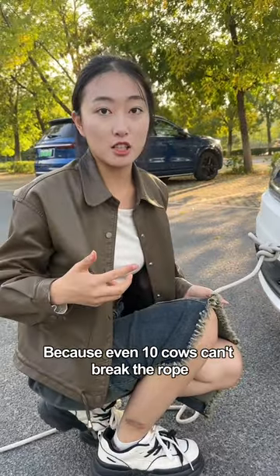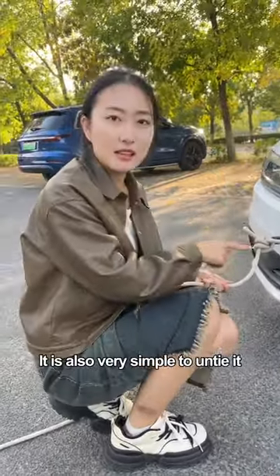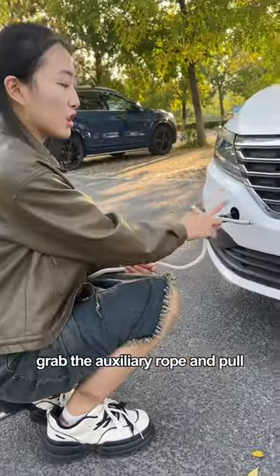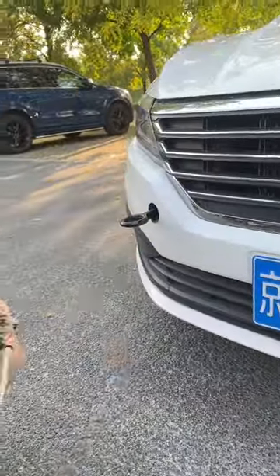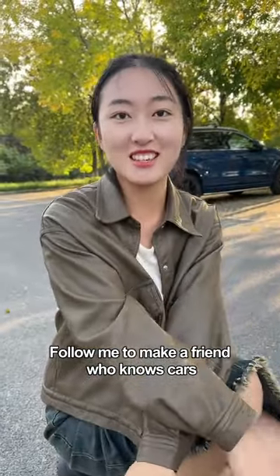Even 10 cows can't break the rope, and it is also very simple to untie — just grab the auxiliary rope and pull. The trailer knot is untied. Have you learned it? Follow me to make a friend who knows cars.